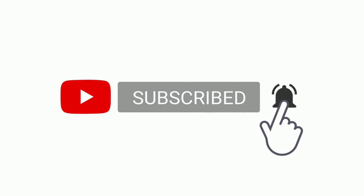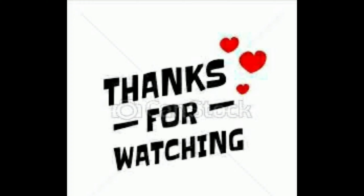Thank you. If you have already watched the video, please subscribe and click the bell icon. Thank you so much.